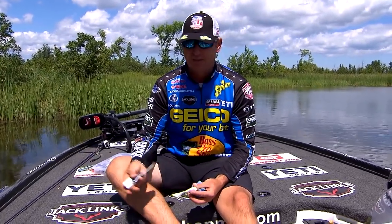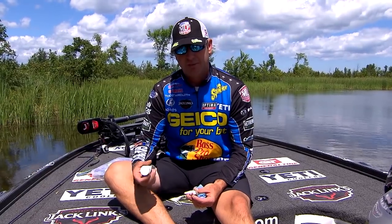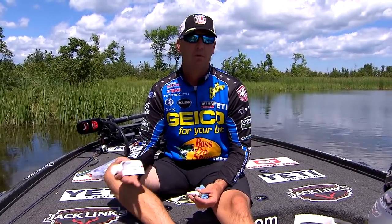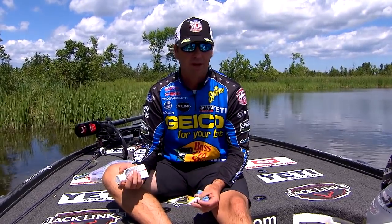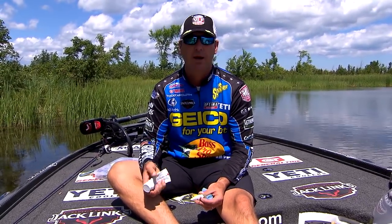I carry a tube of this with me in my boat when I'm on the road. We're always going to get at some point in our boats or in our boxes some type of moisture or condensation over the course of the year. Your baits are going to get a little bit of rust on them. Your spinnerbait blades might get tarnished and not be shiny and bright like they were when they come out of the package.